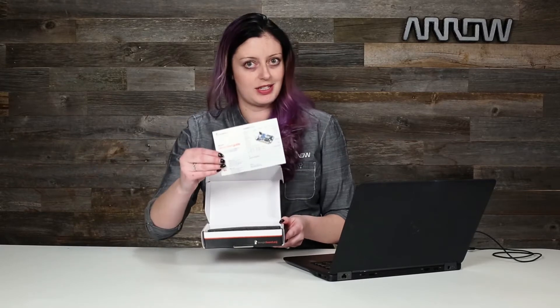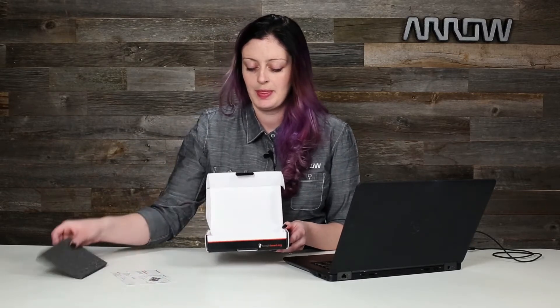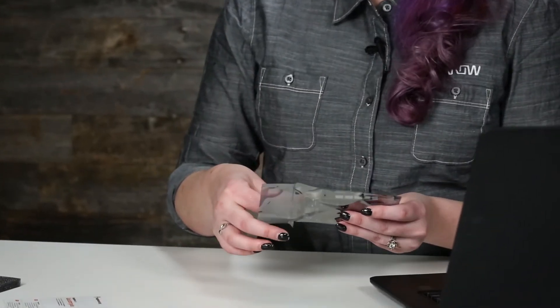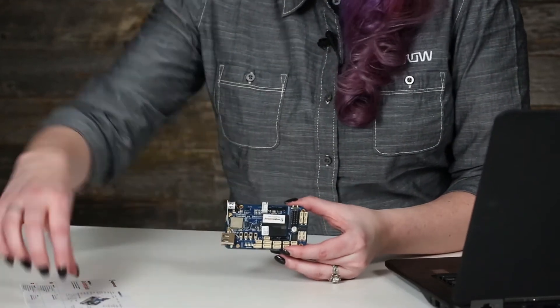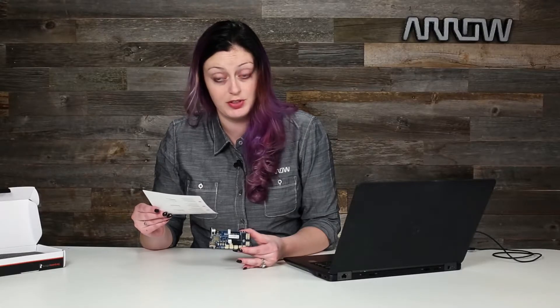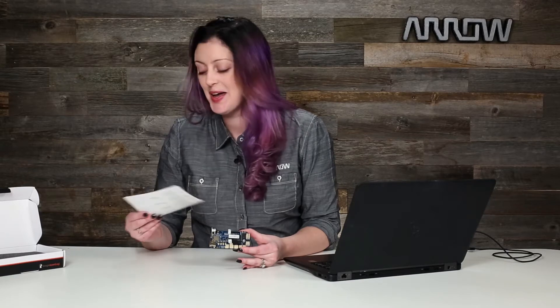We have a quick start guide in just about every language you could possibly want, and the board itself. I've already cut this open. So this is what the board looks like, and the instructions you're given are: connect the USB cable, connect the other end of the USB cable, and then click start.htm. We're going to do a little bit more in-depth than that.